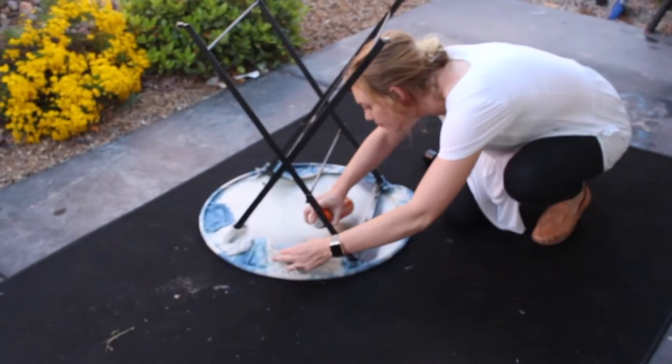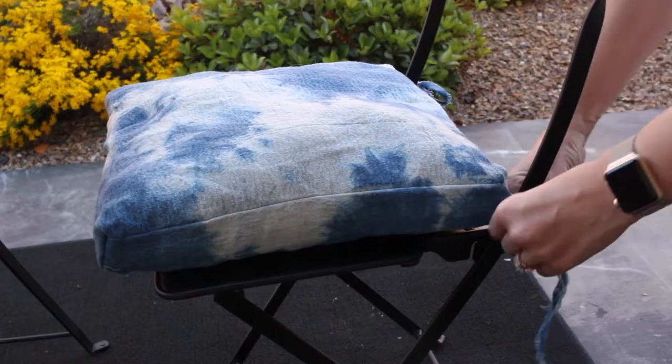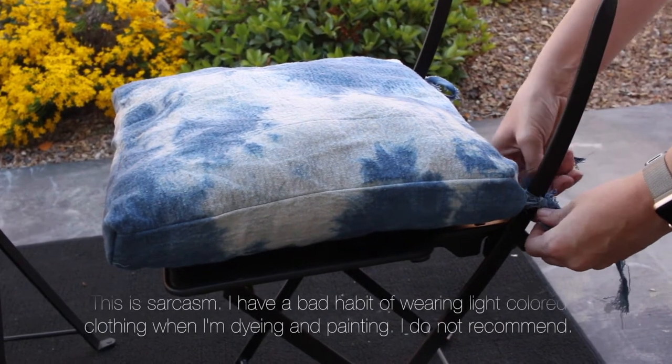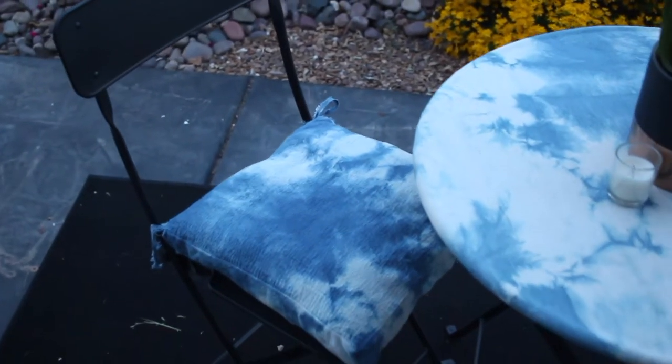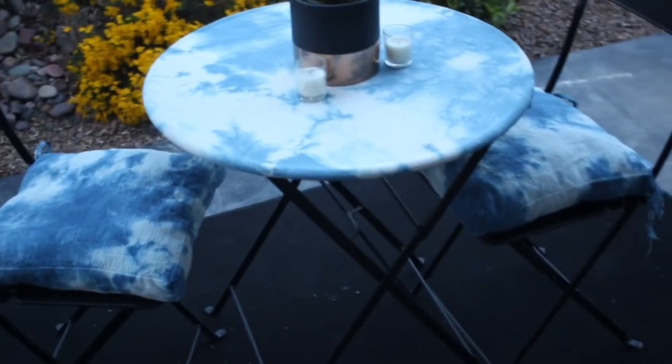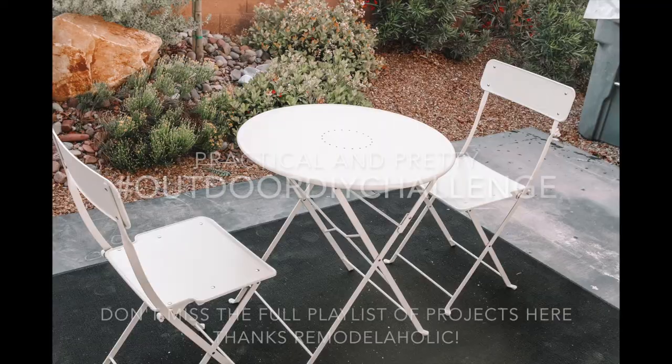Then I used spray adhesive to attach the tablecloth part onto the bottom of the table. Also, probably don't wear a white shirt while you're spray painting and stuff. I tied on my pillow cushions and that was it — I'm all done. It was a really fun, simple project. It took me maybe a day. The sewing was probably the most involved part, but totally worth it.